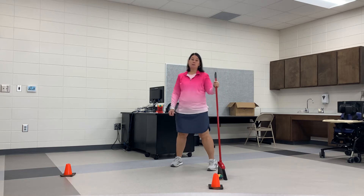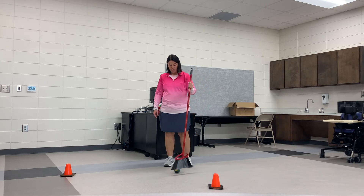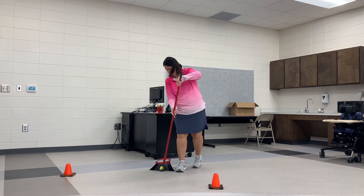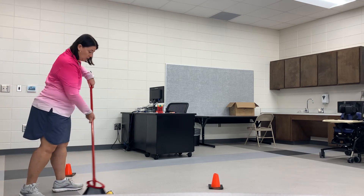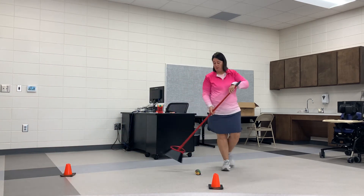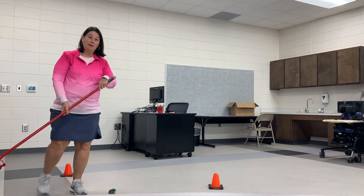For the next skill activity, you're going to stand in between the cones and practice just one big hit — one big sweep. Then go to the other side and do the same thing: one big sweep. And then back again.